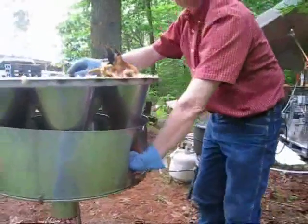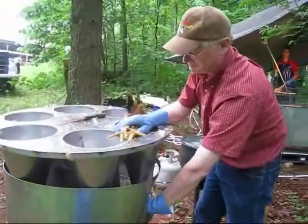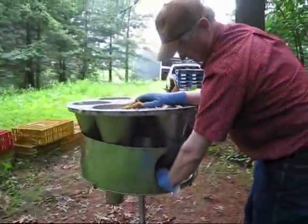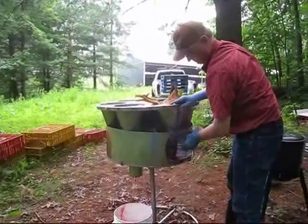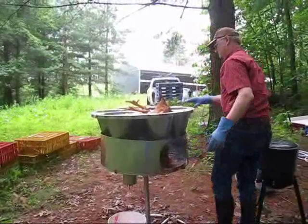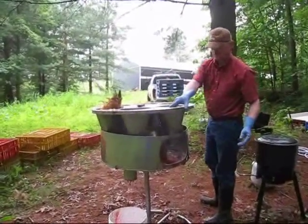It bleeds out really quickly. It struggles a little bit against the cone, and that struggling just helps to pump the blood out, so it dies quicker. I hold the head to the side a little bit so that the blood comes out. Now I'm going to go get another broiler and do the same thing.